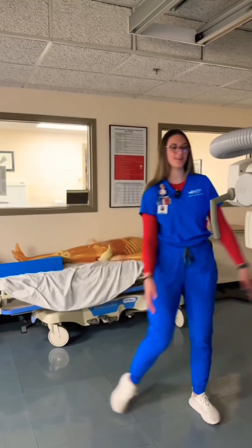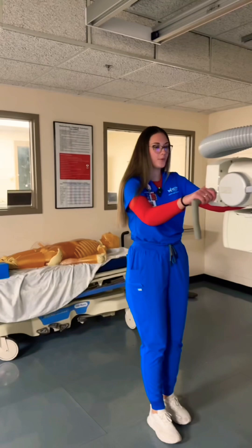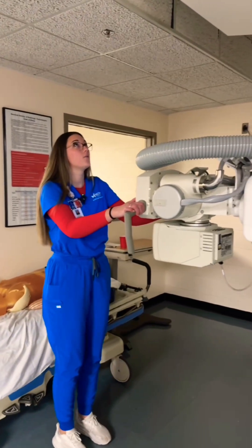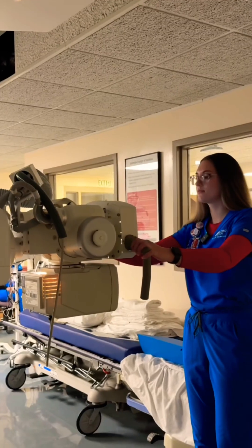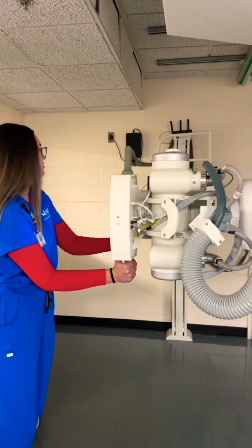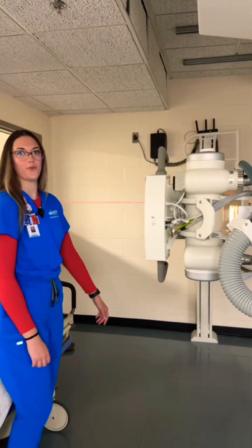So before we grab the patient, we're going to set up our room. We're going to detent our tube to the wall bucky and we're going to set it at 72-inch SID, and just make sure our bucky's lined up on the wall.